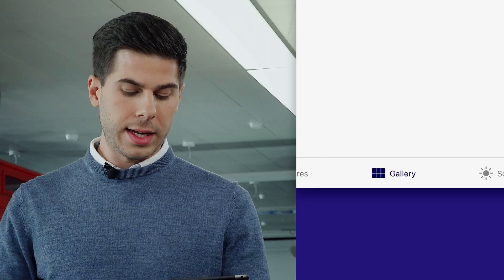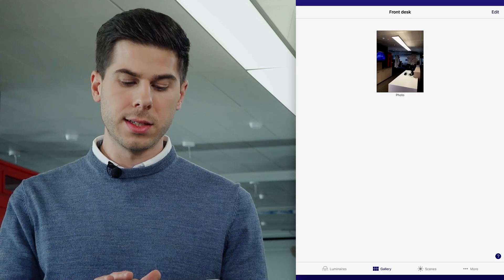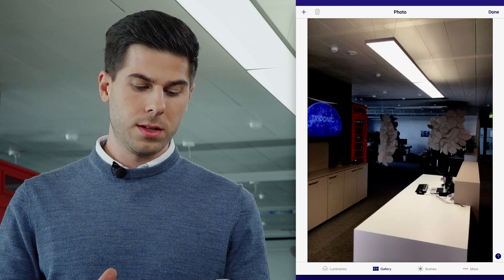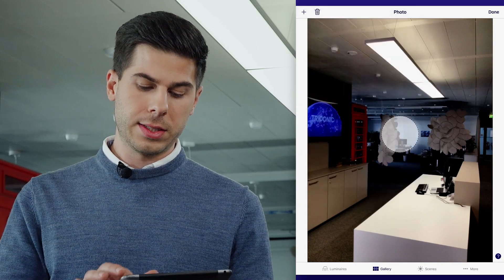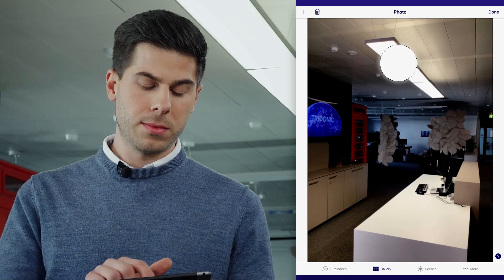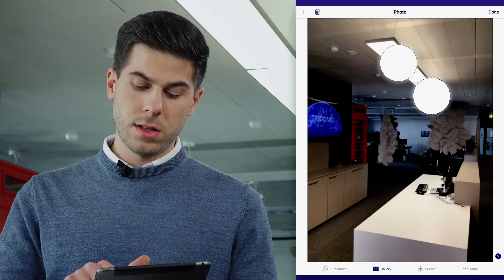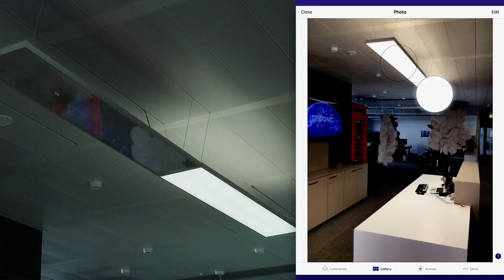To identify the luminaires in a room, go to the Gallery Index tab where you can add floor plans or room pictures and easily drag and drop the luminaires into the picture. Just choose the luminaires and drag them to where they are. And done — you can now control them by clicking in the picture.